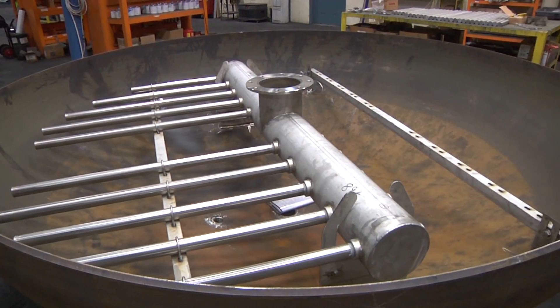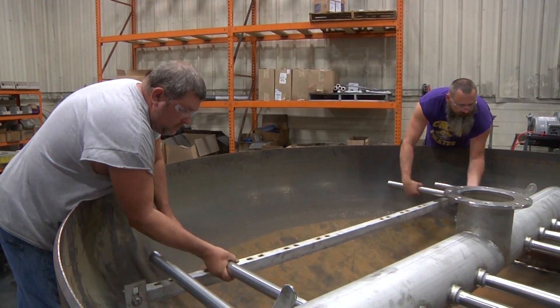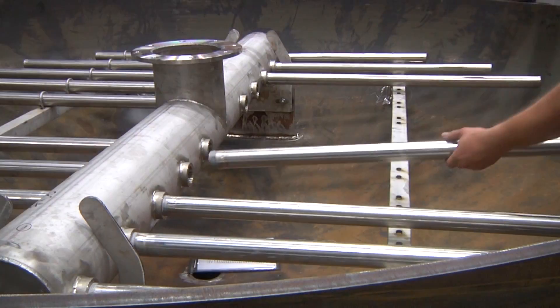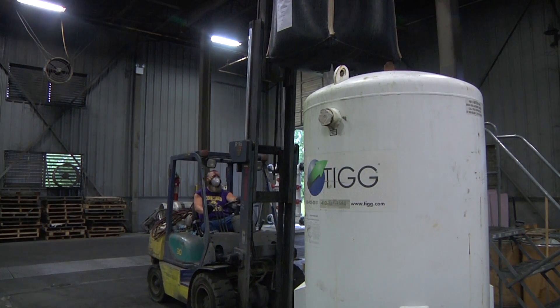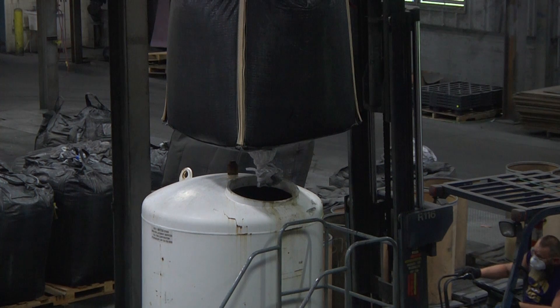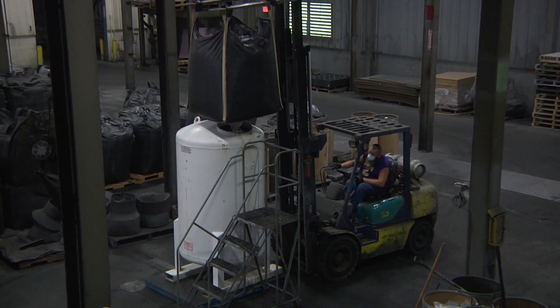Many of our tanks are sold as filters, so they require special internals to direct either liquid or vapor flow through the vessels. When used as filters, TIG also provides and often preloads the tanks with appropriate filtration medium. Various types of activated carbons, ion exchange resins, stratified filter sands, garnet and anthracite, and many other materials can be provided depending on the nature of the contamination.